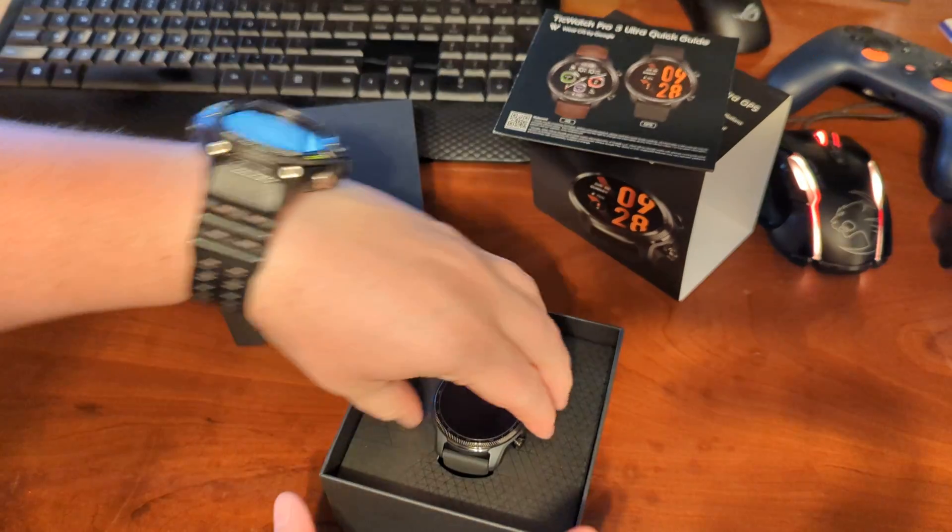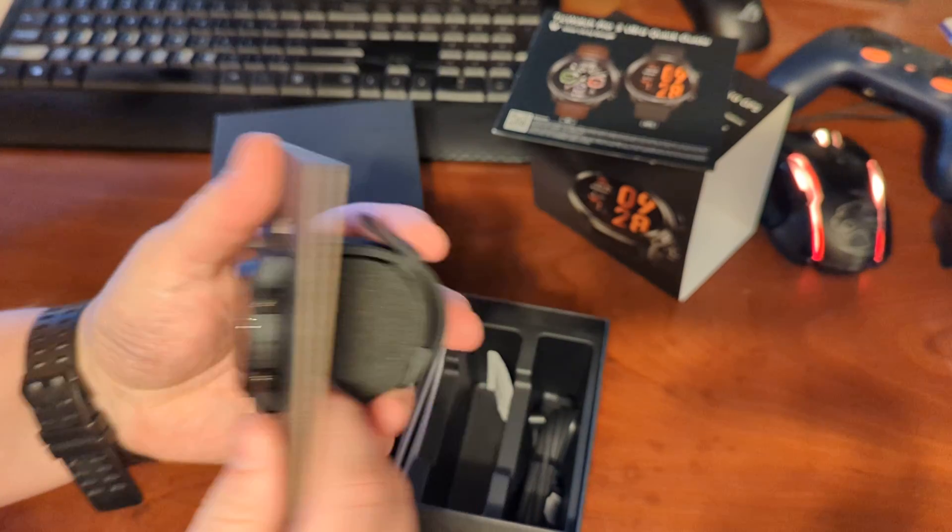So let's just unbox this here and see what we get. Then I'll do a full review in a week or so.